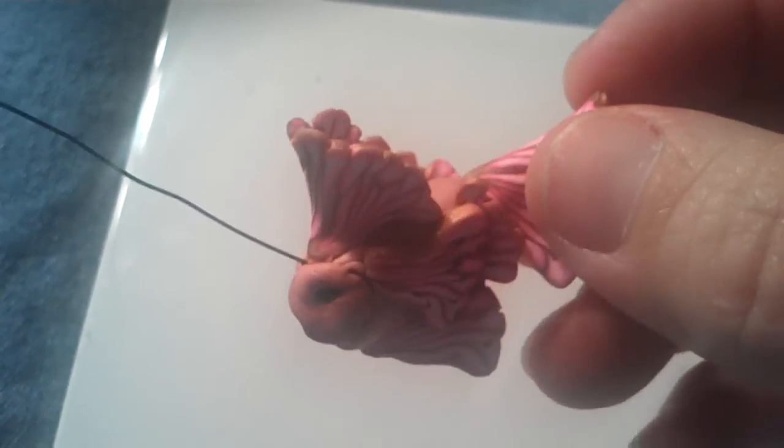Just keep swimming, swimming, swimming. Just keep swimming. I'm sorry.